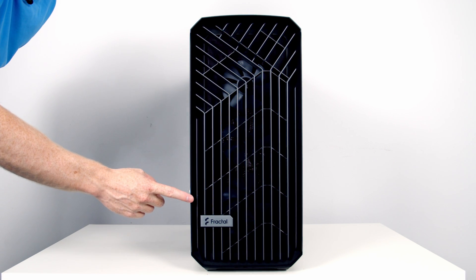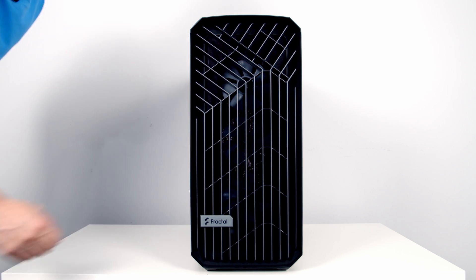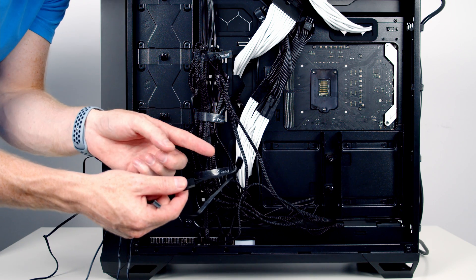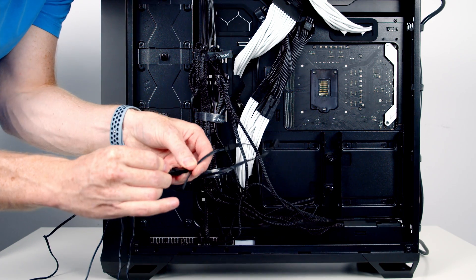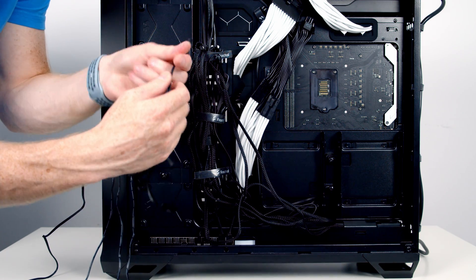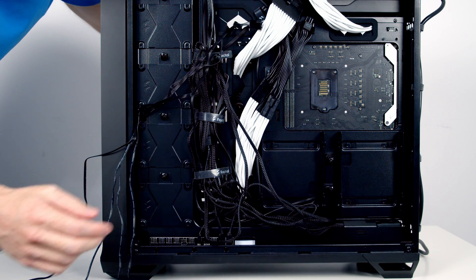This is the new Fractal Torrent PC case — I did a full build guide and case review last week, so there's a link in the description if you're interested. I've brought all the cables through to the back of the case and I'm going to start daisy-chaining them together, starting with the PWM connectors. That's the three fans connected together, so I'm going to bring this end up through the cutout and into the front of the case to plug in shortly.